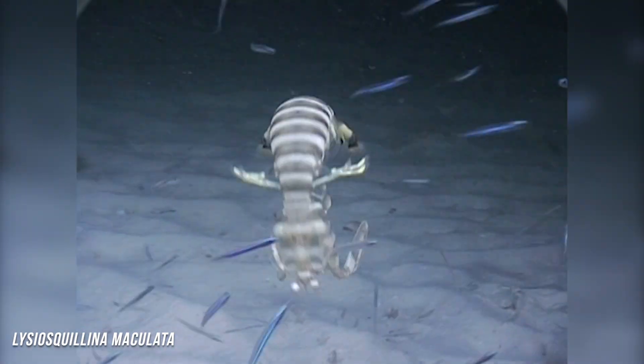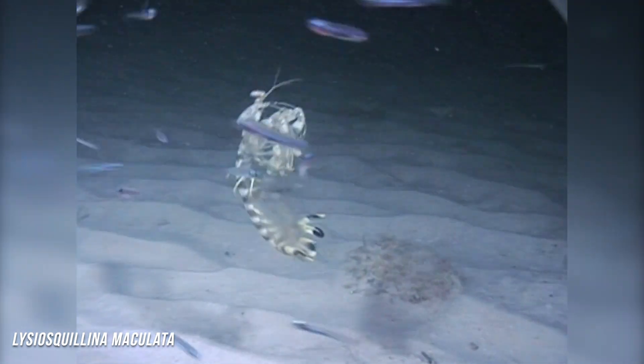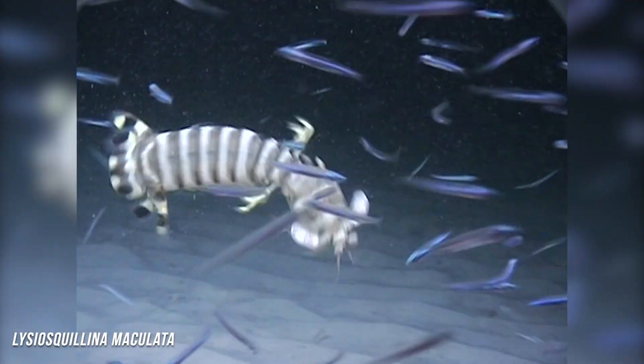In future studies, the team plans to look closer at why larval mantis shrimp are slower than the adults, and how their speed changes throughout development. Little is known about larval mantis shrimp in general, so many mysteries remain to be solved.